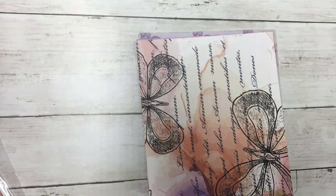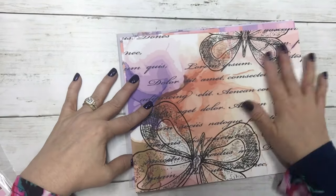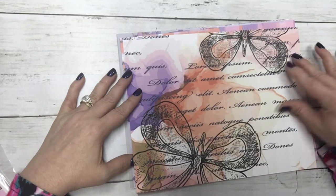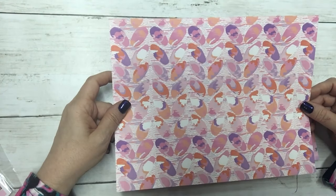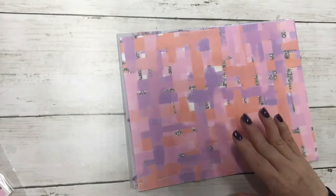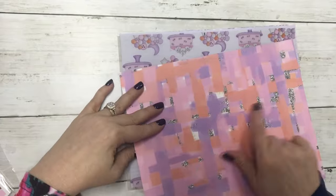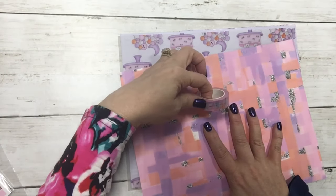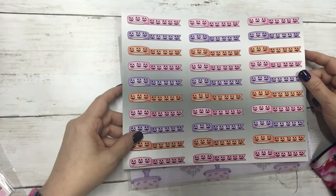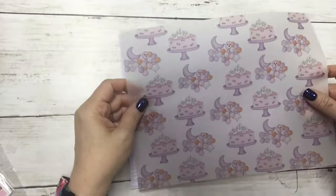Here's the paper — this is my favorite one in the box with the butterflies and the words, and this is the back. Here's the second paper that is also the washi pattern, and that is the back. And then we have our vellum.